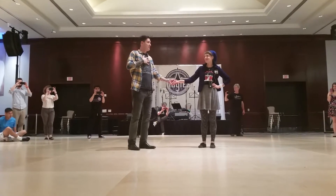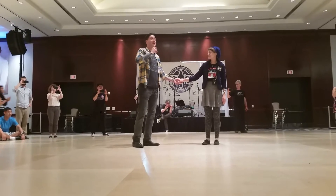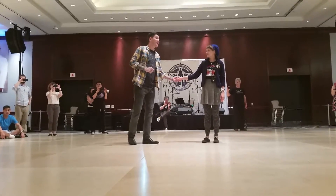My name's Todd. We did some styling, some variations on our swing out. We started with Pumona and we went with the follows. It looked like this.